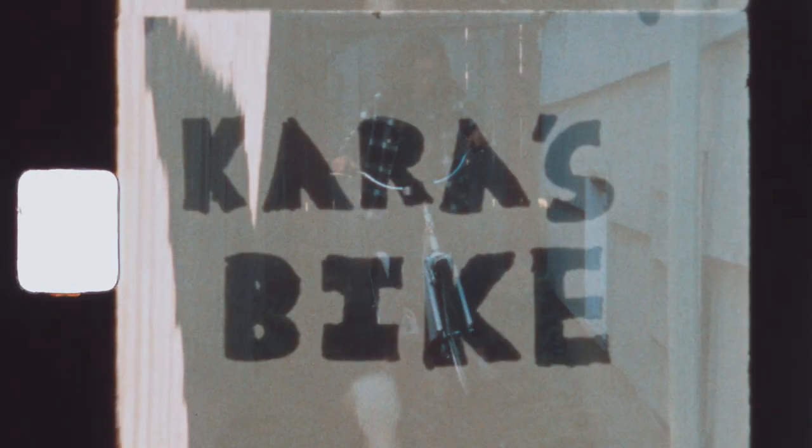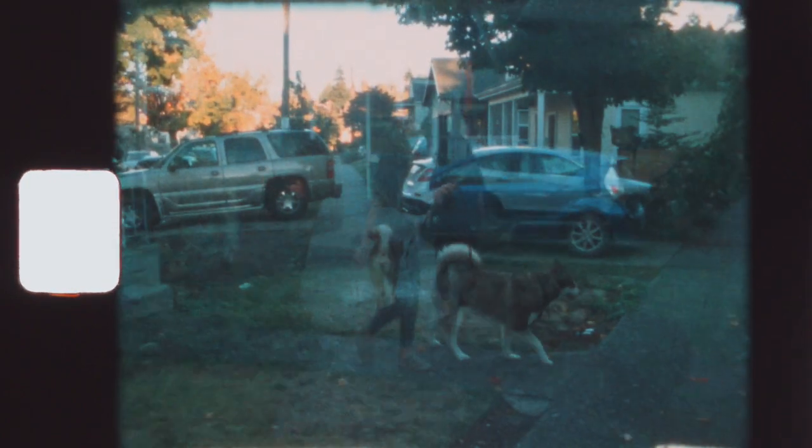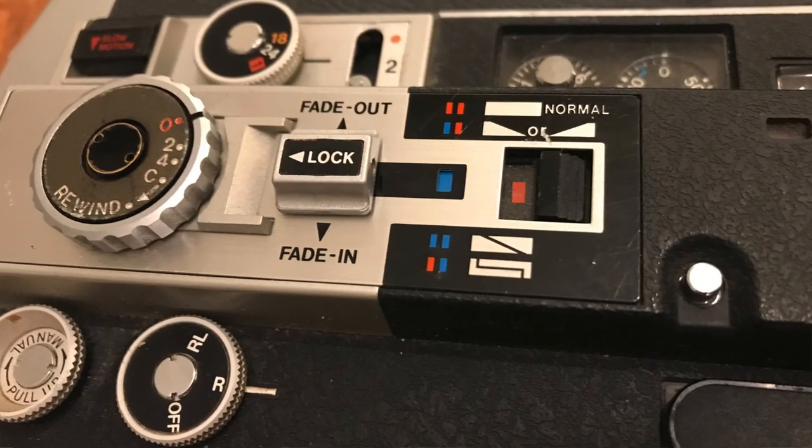Both the 814 and the 1014 have a fade function, but the 1014 has a really neat feature where it will rewind the film, enabling you to do either a crossfade or a simple overlap — and the latter is useful for titles. I tried just writing a title on paper with a Sharpie in my test roll; it worked all right, but I think putting the title in white text on an otherwise black computer or phone screen would work a little better. The fade settings are a little complicated and take some getting used to on the 1014, so I'd suggest reading the manual a few times and trying it on shots you don't really care much about. Occasionally the little blue and orange color indicators will be in the wrong position, and it takes running the film for a bit to reset them.